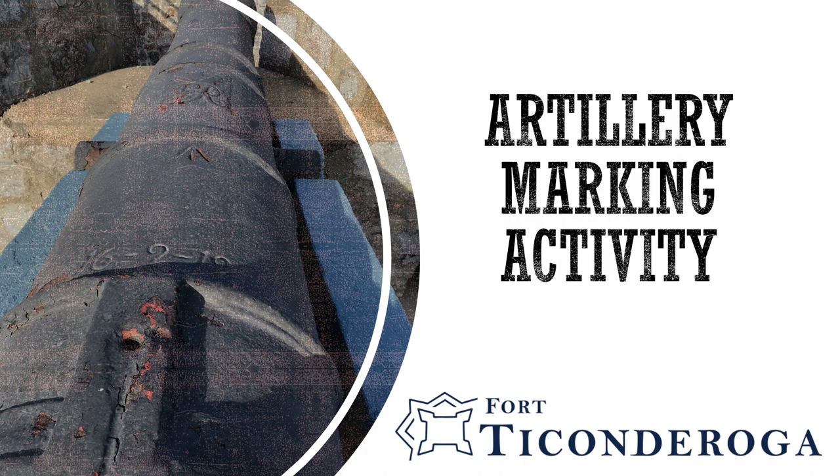You can learn a lot about a cannon based on its markings. Today we're going to take a look at several of Fort Ticonderoga's British cannons to explore the meanings of the various markings. First, we will examine the ciphers, or the emblems that represent the reigning monarch at the time when the cannon was cast. Next, we will calculate the weight of the cannon barrels based on a three-number code engraved on the barrel. And finally, we will identify locations where cannons were cast as well as their makers based on the letters or initials present on the right side.